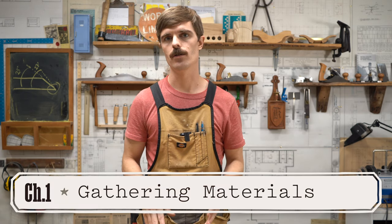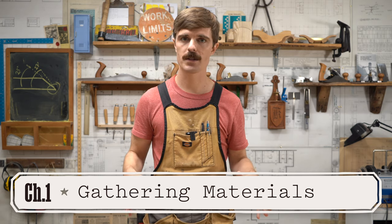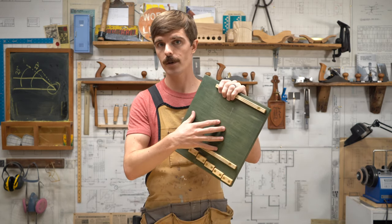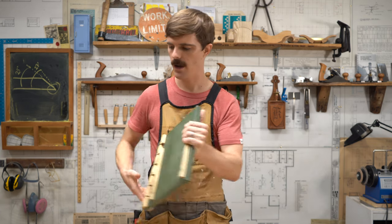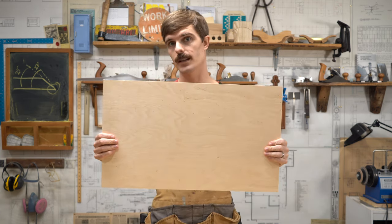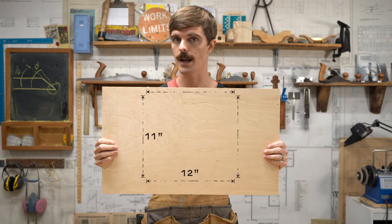The first thing you need to do is gather your materials. I encourage you to use scrap materials whenever possible, especially when building a shop jig like this. For the base, use plywood that's anywhere between a half inch to three quarter inches thick. This one is almost three quarters. I have a little left over from last time, so I'm going to use that, as long as I can get 11 inches by 12 inches out of it.